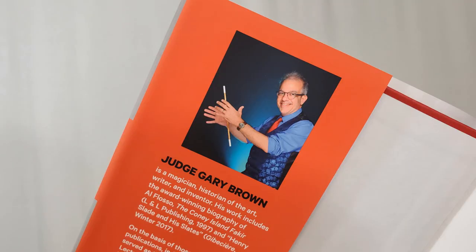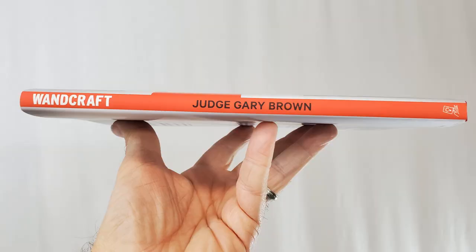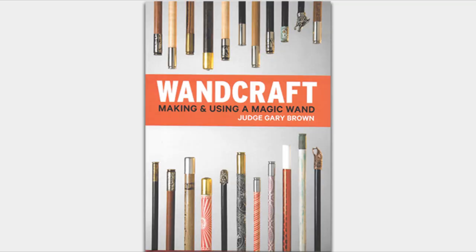The book's not big — it's 90 pages long and it was an easy read. I had it by my bedside and I think I completed it in like two days. Gary Brown has a nice reading voice — very easy to listen to and follow. The book is a beautiful hardback with a colorful dust jacket. It's going to be a nice addition to your magic library or a coffee table. That's Wandcraft by Judge Gary Brown and Lawrence Haas.